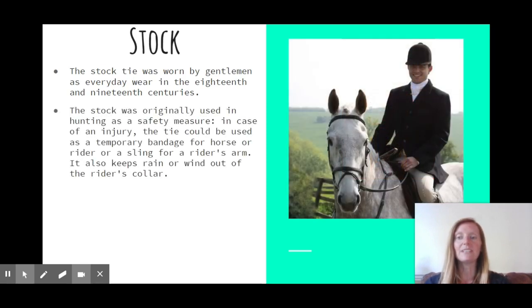It became really popular to wear a stock for hunting, but not just because it looks very smart — it had other uses. If a horse or even a rider was injured on the hunting field, it could be used as a bandage or maybe a sling for someone who'd hurt their arm. When tied around your neck, it would also keep wind or rain from going down your collar.